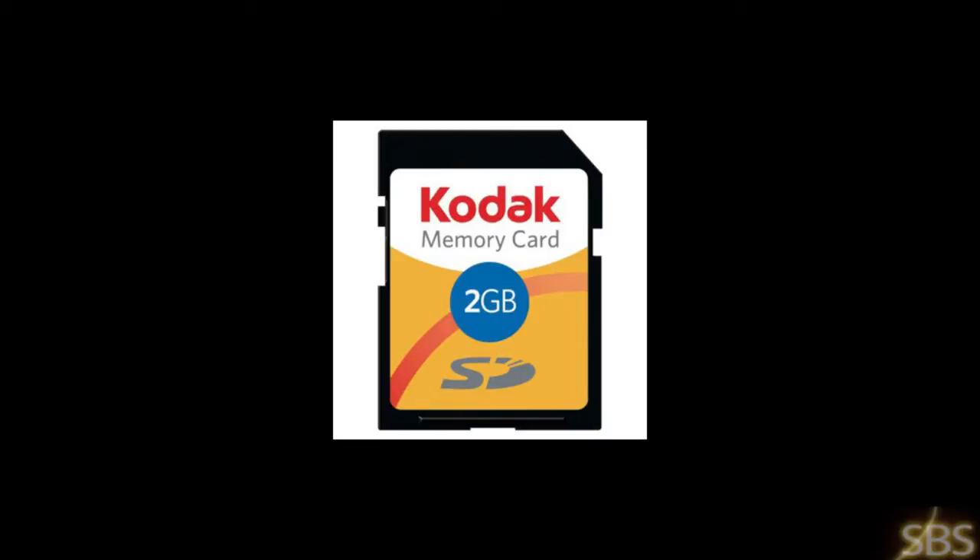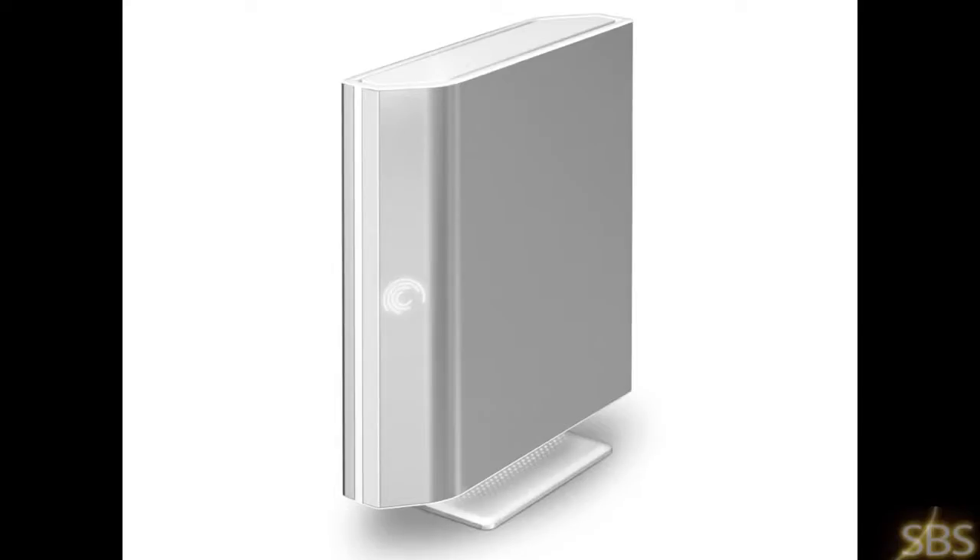These are the only two things you'll actually have to go out and buy if you don't already have them. You can probably find them on discount at Newegg or anywhere else. I recommend the Seagate hard drive because it's a really good hard drive — make sure it's not a really cheap one. You can probably find one for 50 or 60 dollars and you won't have any problems. I've done a few of these for a few people and they ended up buying a cheaper hard drive and had problems with the game skipping. So I definitely recommend a really good hard drive.